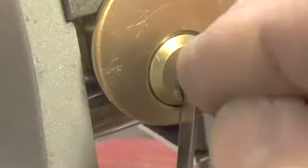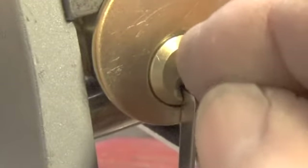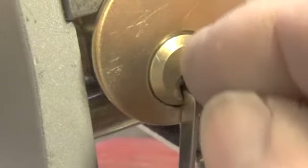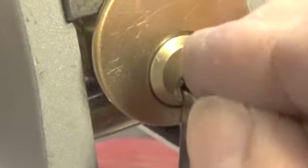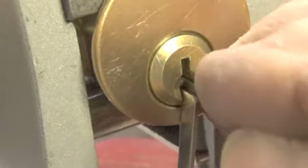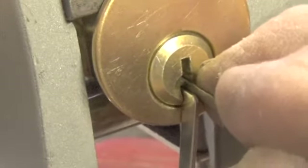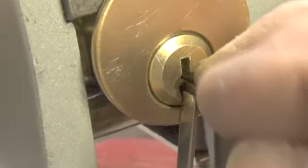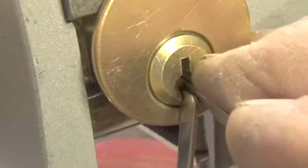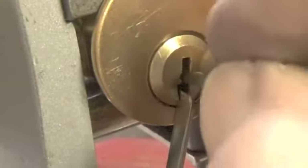There's a little bit on pin one, a little bit on pin two. As I passed it - okay, pin three is giving us a little feedback. There's a little bit on three. Let's go to the back of the lock again. Pin six, pin four, pin three again, pin one - giving us a decent false set. Let's go to the back.